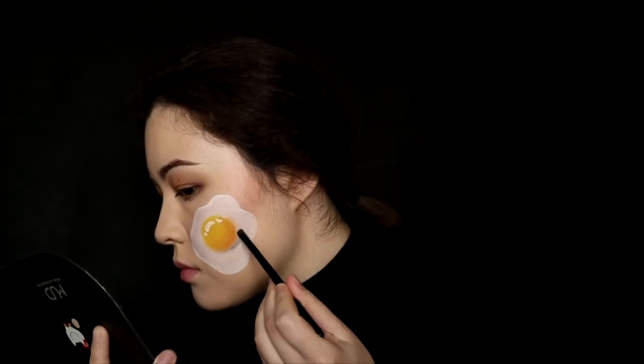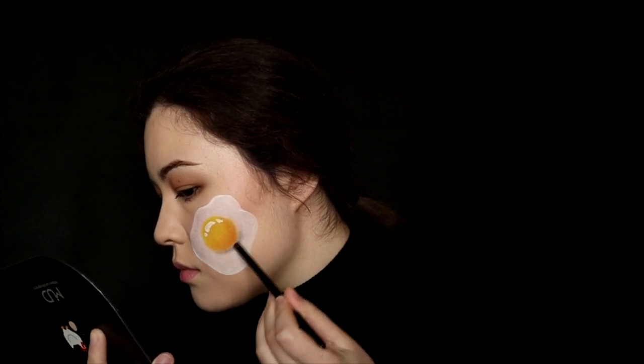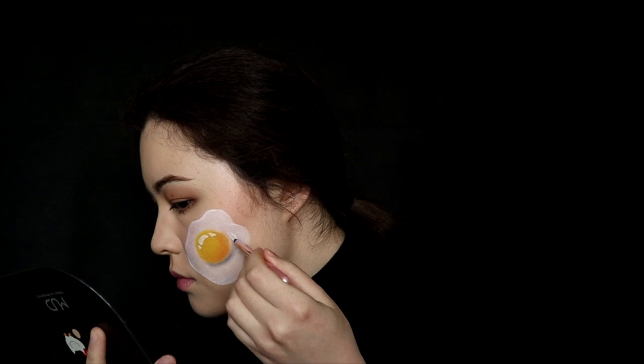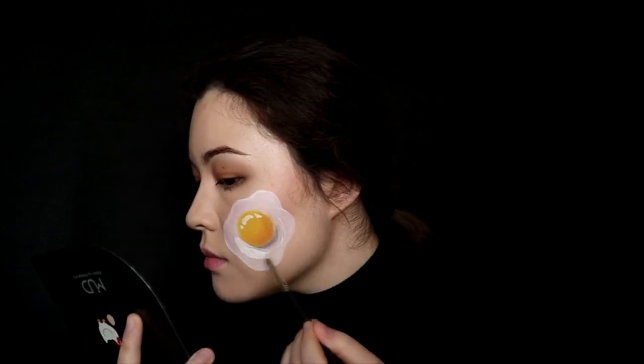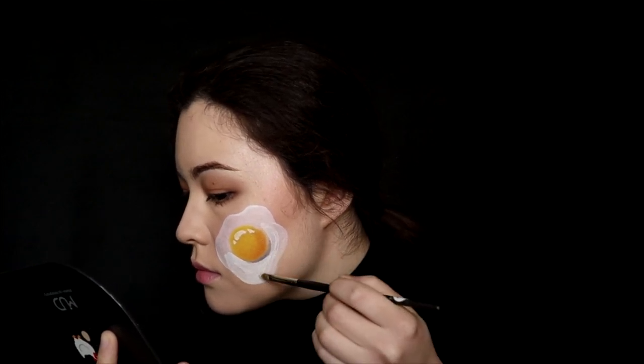Apply gray eyeshadow under the yolk. If you accidentally put too much like I did here, just conceal the excess with white aqua color and blend the shadow.